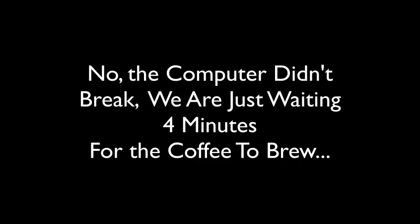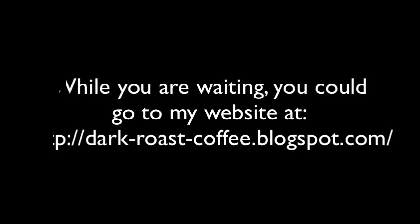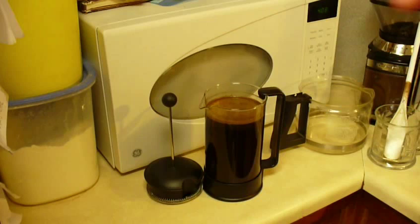The computer didn't break — we're just waiting four minutes for the coffee to brew. The video is very short, I'm not going to make you wait four minutes. While you're waiting you could go over to my website at dark-roast-coffee.blogspot.com — make sure you put the dashes in there.